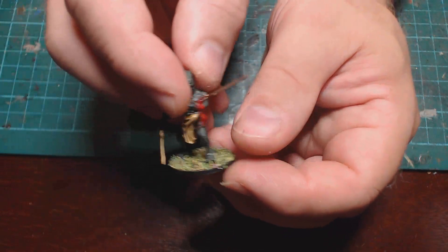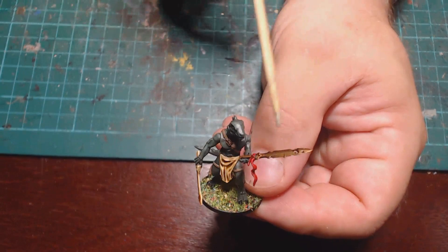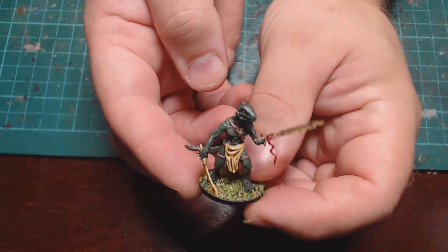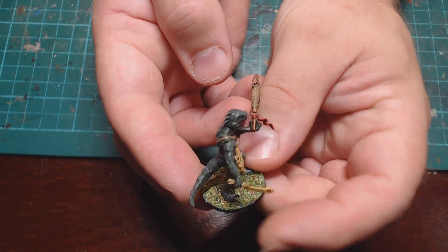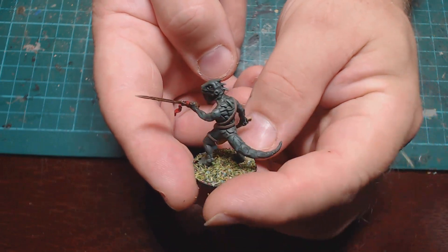The next one is a very basic weapon conversion — it's the spear part from, I think, a Games Workshop skeleton, maybe an old one. A simple conversion, just sticking something in his hands.